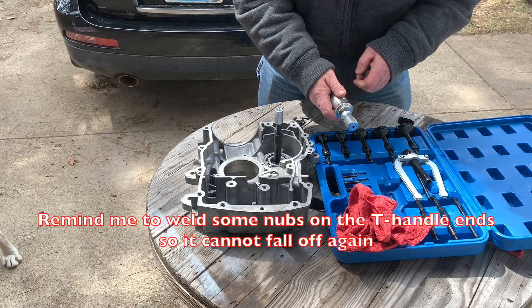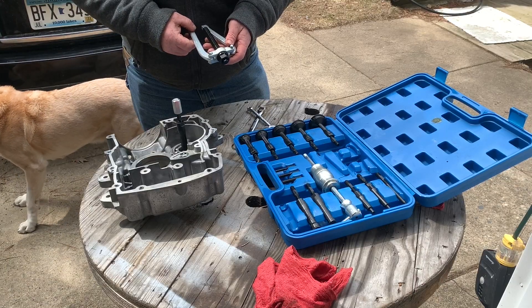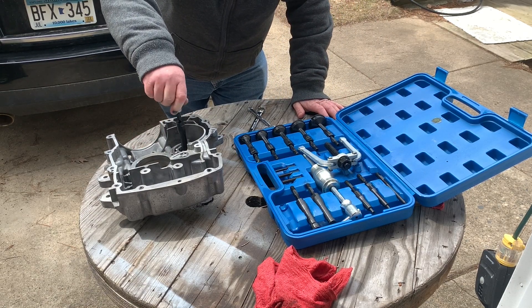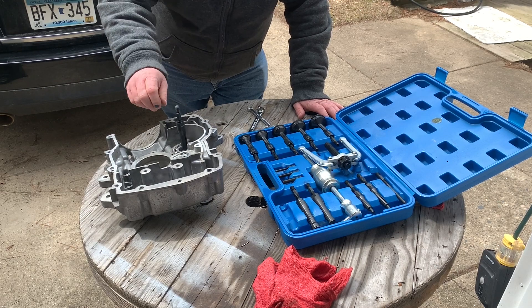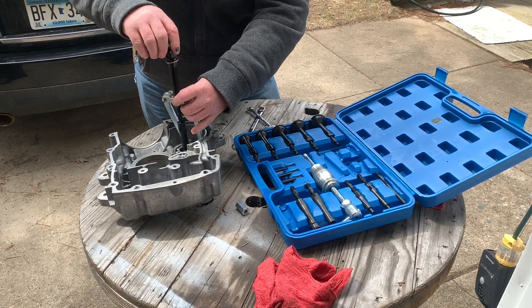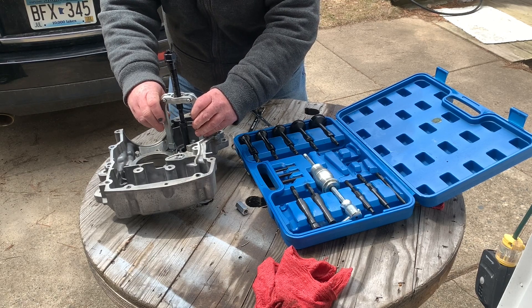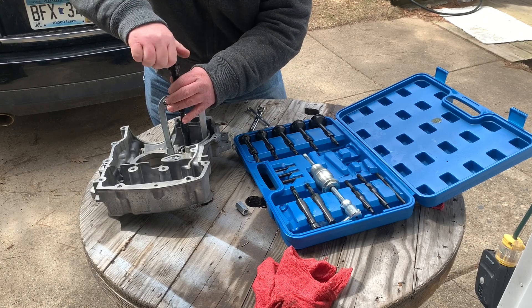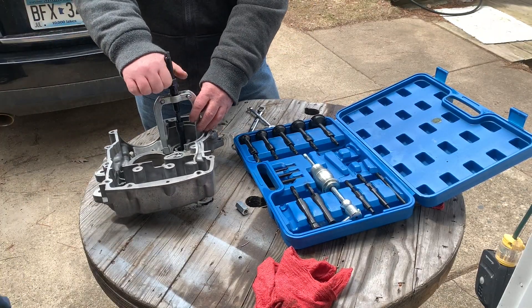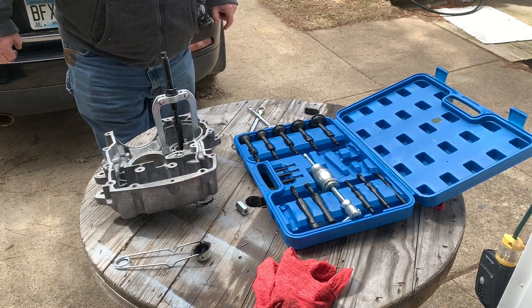Let's just get it off. Maybe this is the ticket. I just need to get it cracked loose.